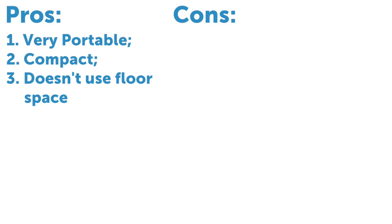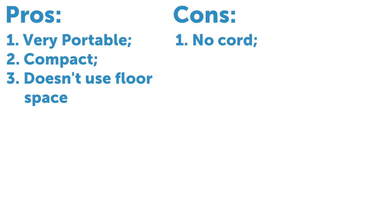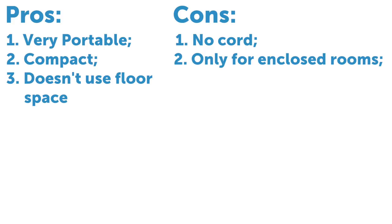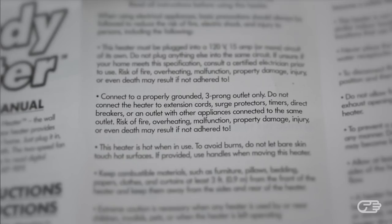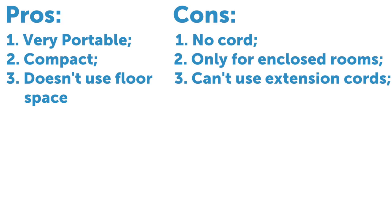As for the cons, what was my third positive could also be seen as a negative — the Handy Heater doesn't have a cord. I think a lot of people would prefer a cord that would allow them to extend the Handy Heater and position it wherever they'd like in the room. Not having a cord really limits you as to where you can position the heater. A second negative is that this Handy Heater really only performs well in small enclosed spaces. Another negative is that you cannot connect the Handy Heater to an extension cord or surge protector, so if you were thinking of making it more versatile that way, it is definitely not recommended.